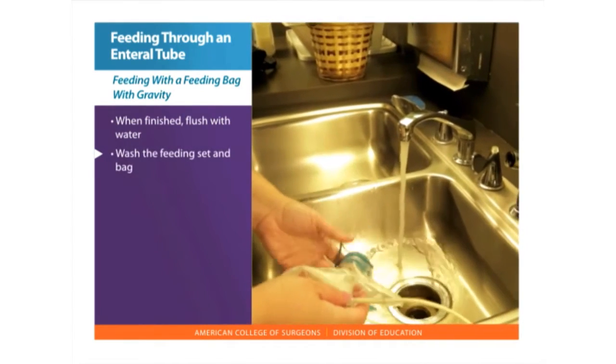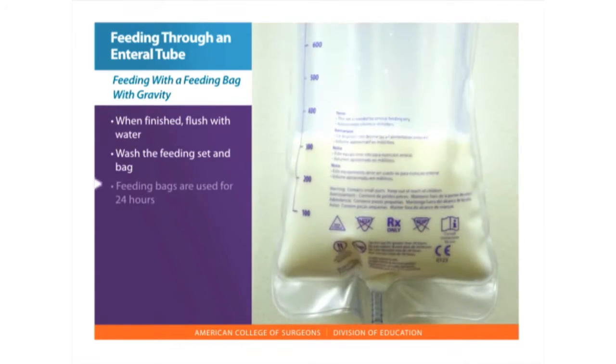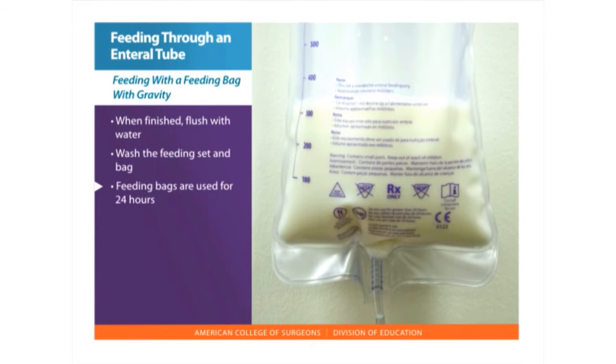Wash the feeding set and bag with warm soapy water, then rinse with tap water. Feeding bags are used for 24 hours.